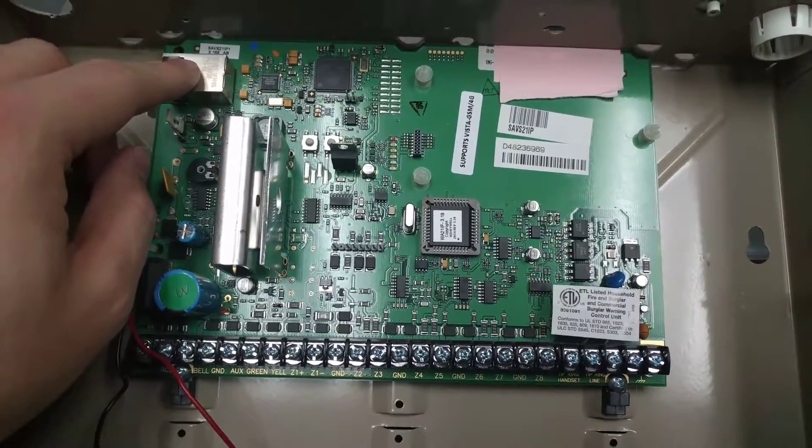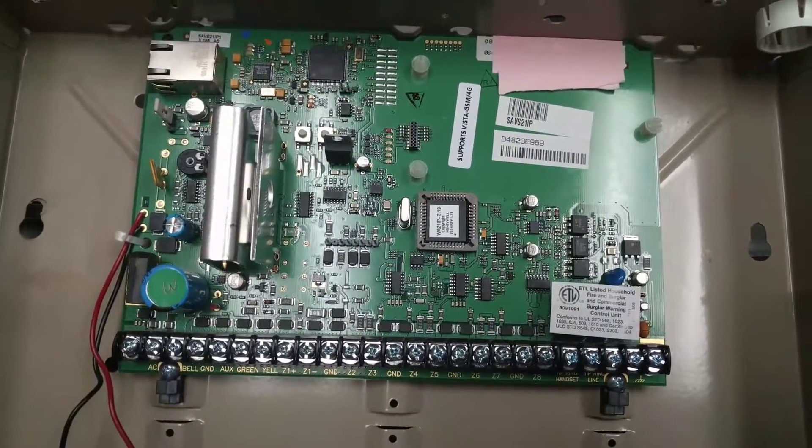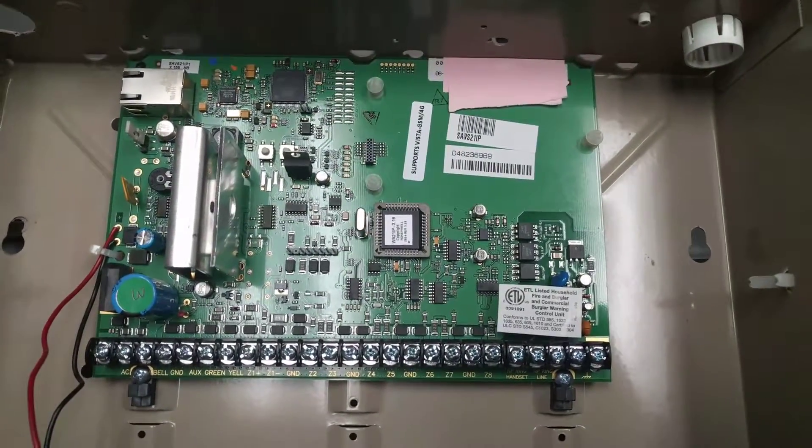Here you can see an ethernet jack, binding posts for everything else, and leads for the battery. Pretty straightforward, not too crazy.